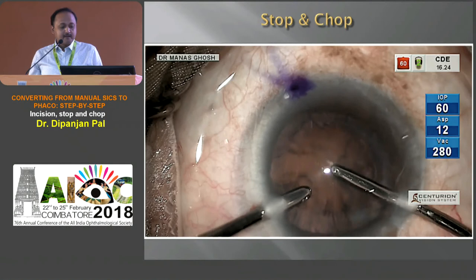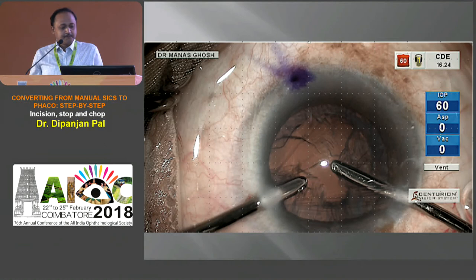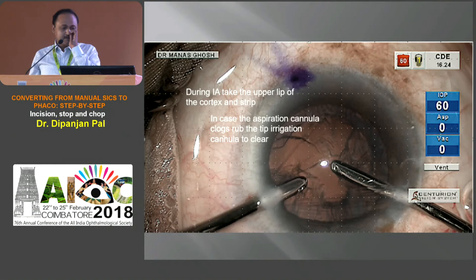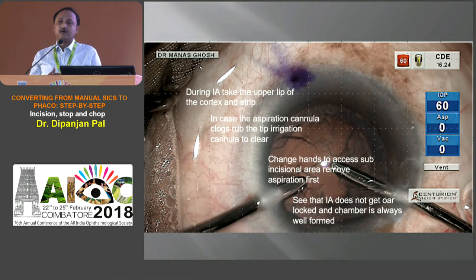For a beginner, it is always better to start with bimanual irrigation aspiration, where the irrigation port and aspiration port are separate. During this irrigation aspiration, take the upper leaf of the cortex and strip. If the aspiration cannula is clogged, rub it against the irrigation cannula to clear it. You can always switch hands to access the subincisional area or the opposite pole. Make sure the IA doesn't get locked and the chamber is always well formed. This can be your first step from SICS to FACO — after SICS you can try and start with bimanual irrigation aspiration and get conversant with it, so when you are doing FACO you already know that step.